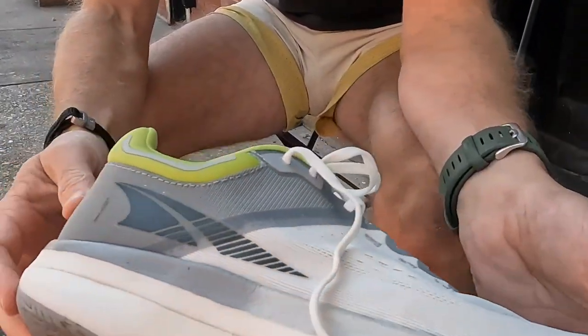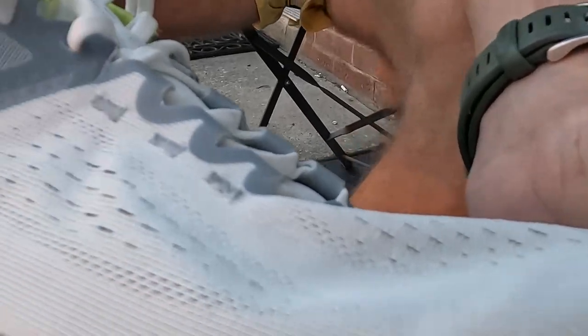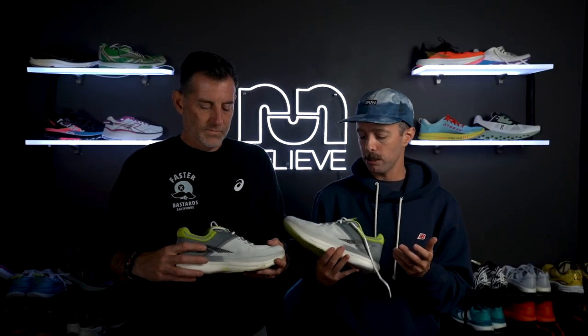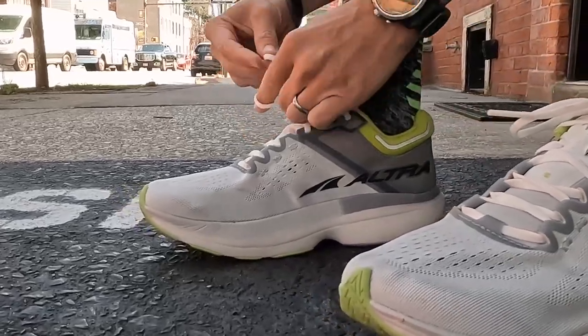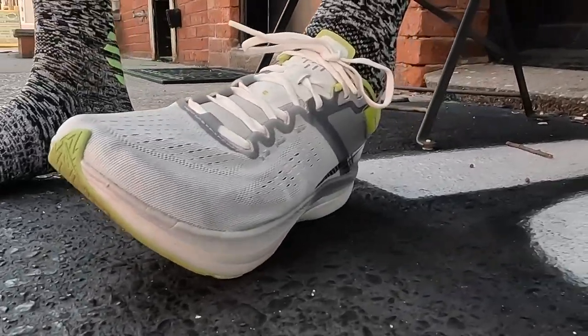On to the shoe: it has a lightweight upper with a padded tongue. Everything on the upper is beefed up compared to the race day shoe. It was pretty breathable and locked down really well. It's a very nice lockdown — the tongue is more cushioned than in the racer, the padding around the collar is more substantial. It fits really well, and that's not something he's said about Altra before these two shoes.